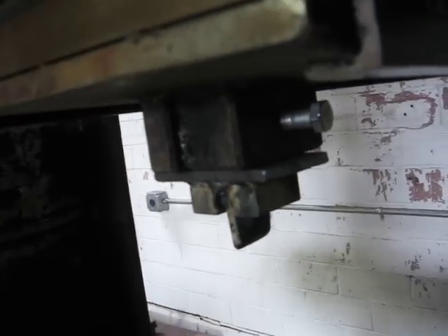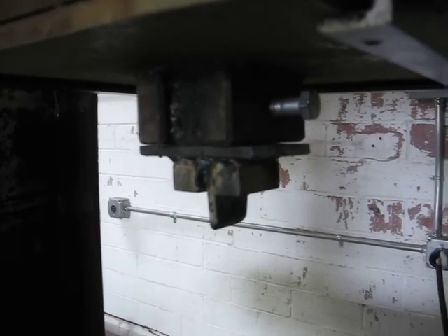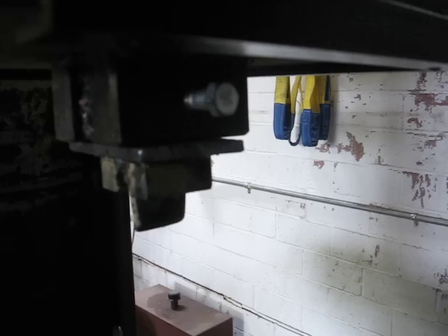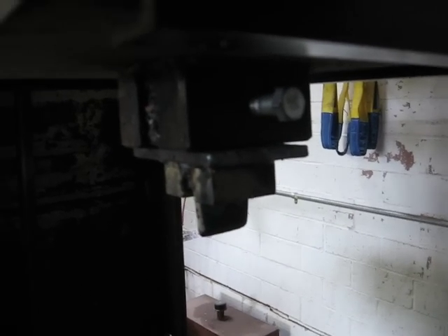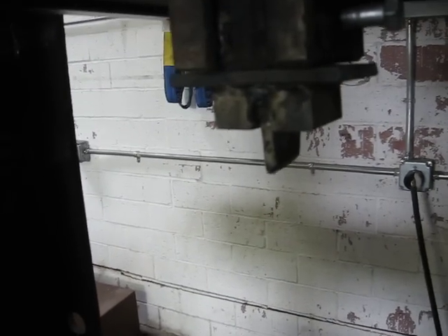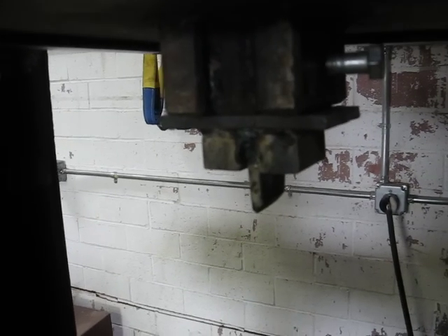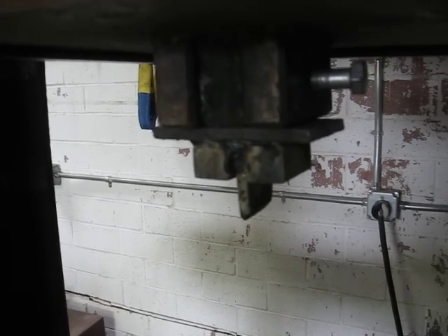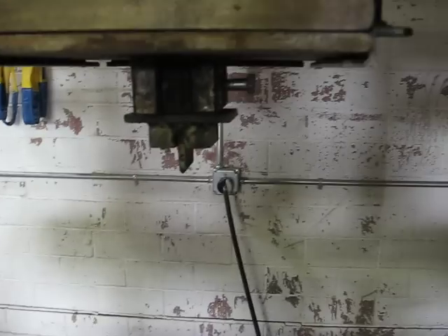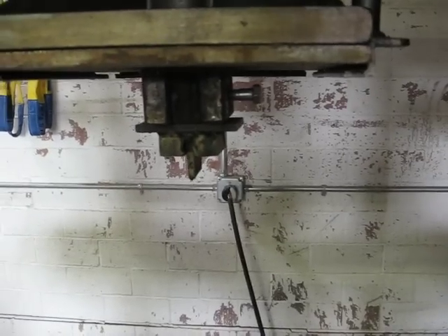I have a tool holder that will hold any tool that has a one inch square shank on it. It lets you align tools 90 degrees. It just has a set screw that holds it in. This one is a chisel that I haven't tried yet for punching eyes and tool heads. Hopefully it will do the job — I haven't tested it yet, but I will test it.